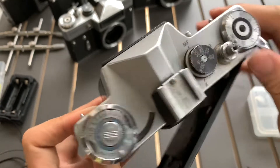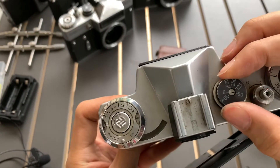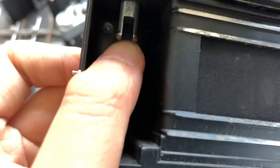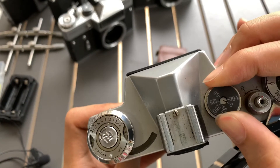Now it's 60 — okay. Now it's 1 over 30 — okay. Now it's bulb mode.